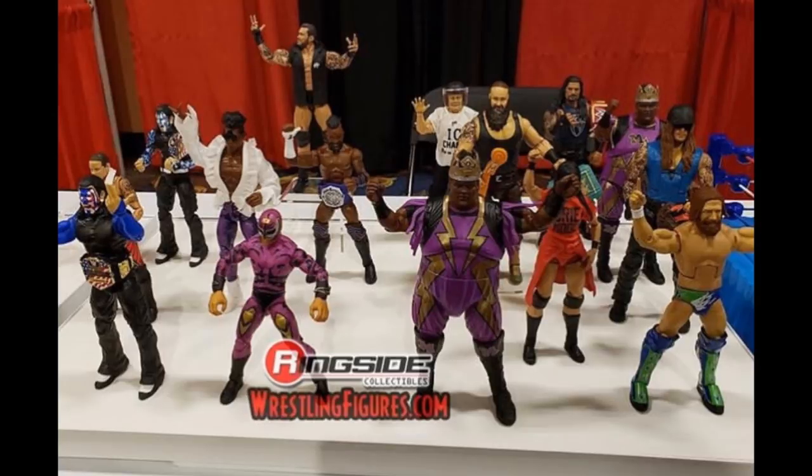Next up, guys, we just have an image of Elite Series 67 and 68 both on display. I have a feeling we'll go a while without a series — maybe a month and a half to two months without any new figures released — and then all of a sudden we'll get 67 and 68 back-to-back. I have a feeling that's what's going to happen. I could be wrong, but I promise that Elite Series 67 and 68 are going to come in within a week or two apart.